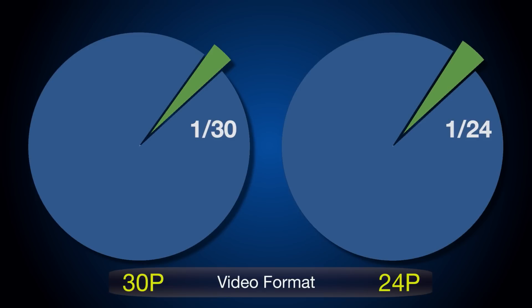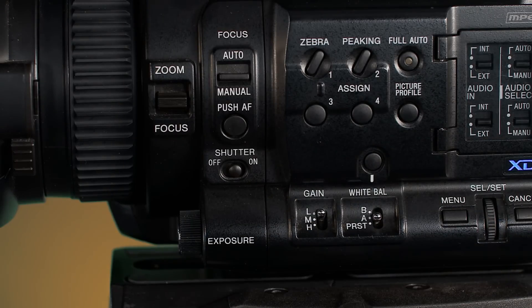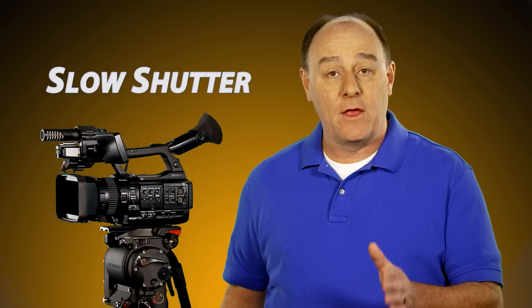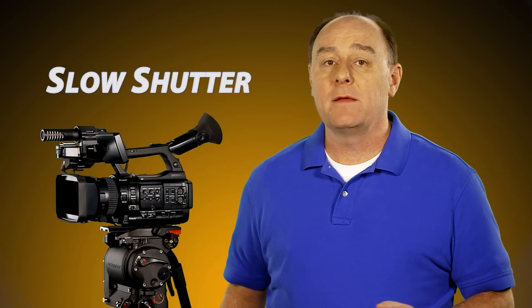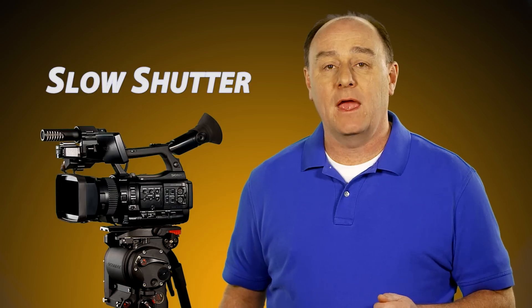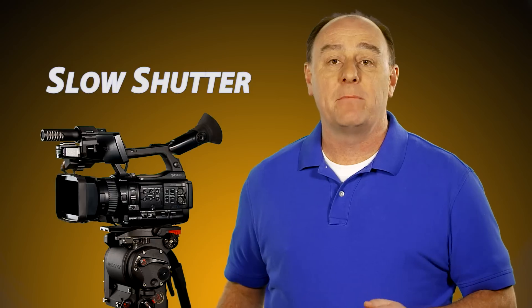Normally a video camera exposes each frame of video for a maximum of 1/30th or 1/24th of a second depending on the video format that's been selected. And if the shutter switch is turned on, as it should be for normal shooting, then the exposure will be even shorter, such as 1/48th, 1/60th or even faster. Now obviously those fast shutter speeds don't allow very much light to enter the camera, which is exactly what we want for normal shooting conditions when there's adequate light, but for low light shooting, slow shutter is a handy tool to have in your bag of tricks.